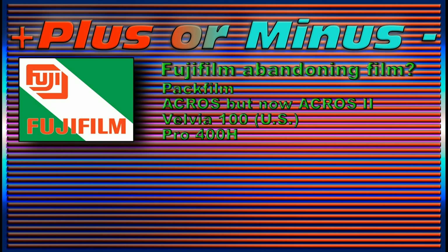It began with PackFilm, then Acros — but then it came back as Acros II — Velvia in the US because of some chemicals, and now Pro 400H. We know that a few upstart manufacturers out there are trying to do new types of PackFilm because Fuji was the only company that made PackFilm. They had kind of a gentleman's agreement with Polaroid back in the day. But what is your opinion about it, and which film stock from Fujifilm would you miss the most if it was discontinued? Put your comment in the comment section below.